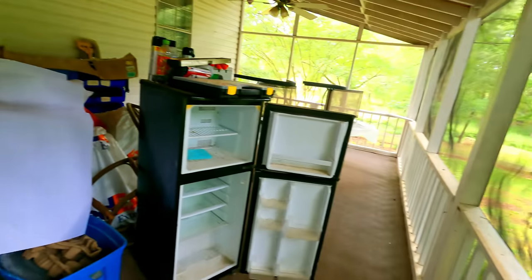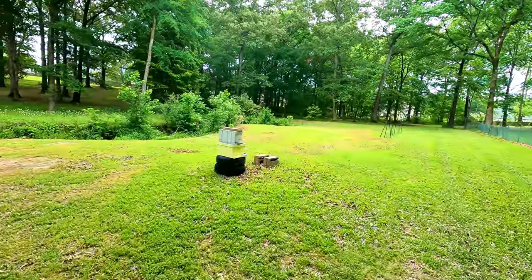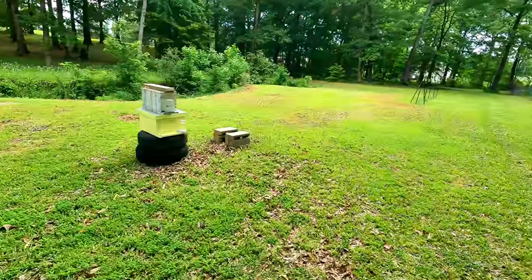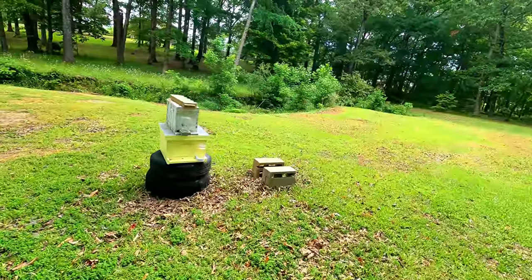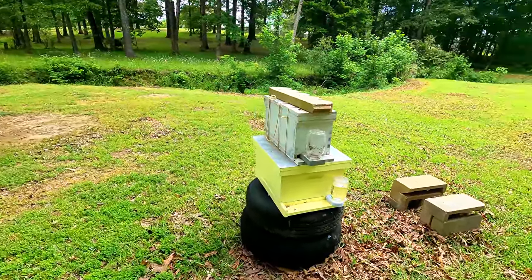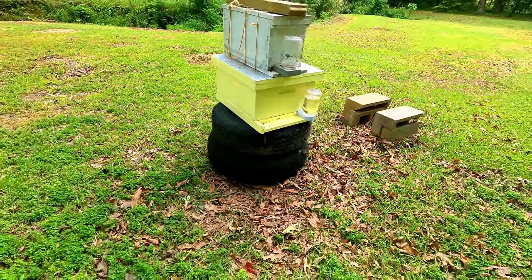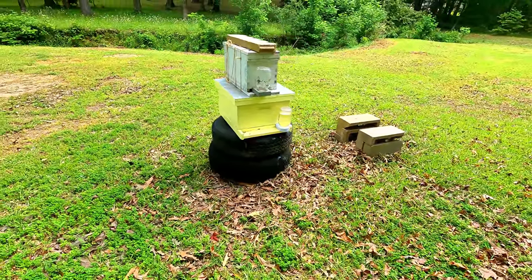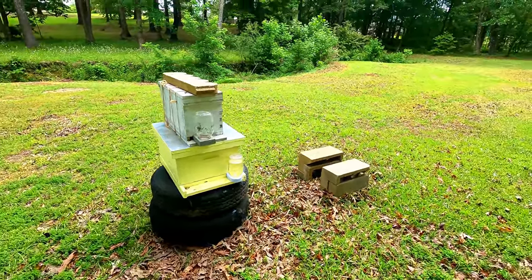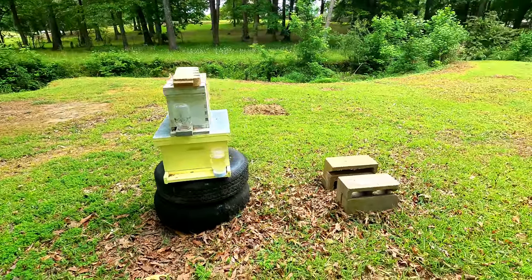Okay, here we go. We are on ground zero. Tasha is not out here — I think she has faith in me, or she just doesn't want to be around bees. I think it's the latter. I'm going to go ahead and get that top white box off of there — they're all in there. The new home would be that pastel yellow box — I got that paint for eight dollars in the oops department at Lowe's. It's a bare outdoor paint, really good for eight dollars. That used to be the nuc that sat on there.